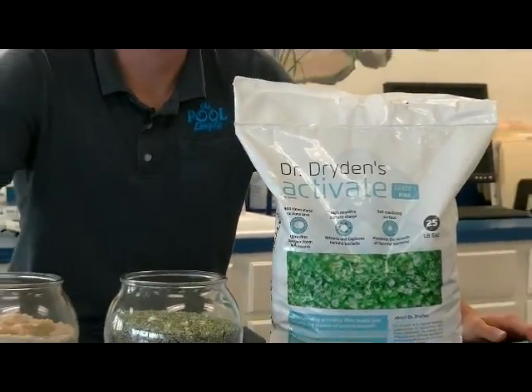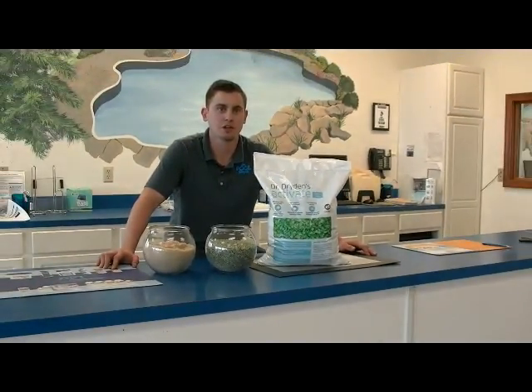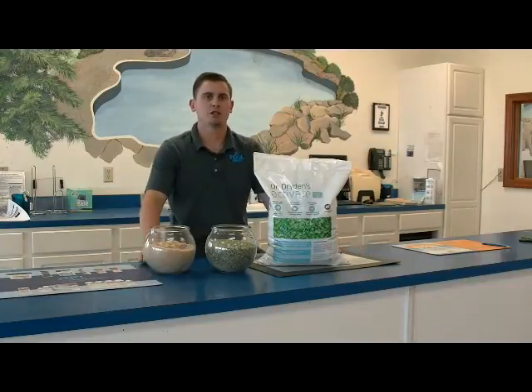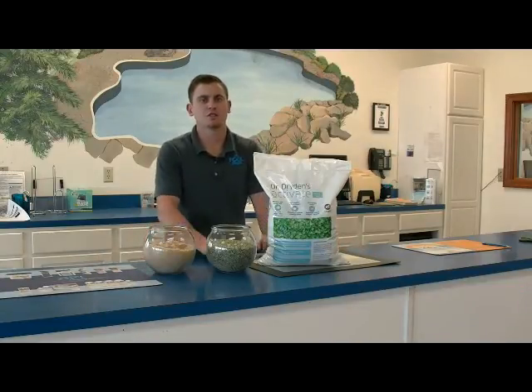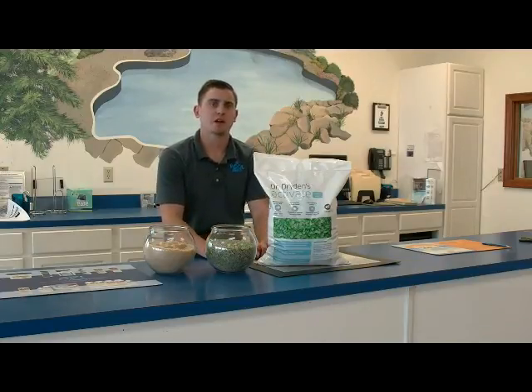There are three main reasons why Activate is far superior to other filter medias. It provides ultra-fine filtration, giving it up to 300 times more surface area, allowing it to filter down to 4 to 5 microns, versus silica sand that only does about 20 microns, and that's in the first year of its life. The filtration quality significantly degrades after which, that's why it needs to be replaced every 3 to 5 years, whereas Activate will never lose its filtration quality.